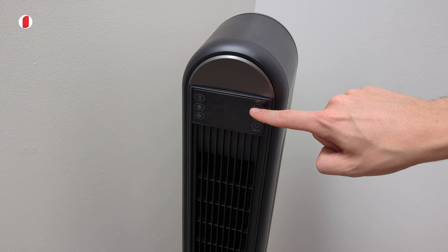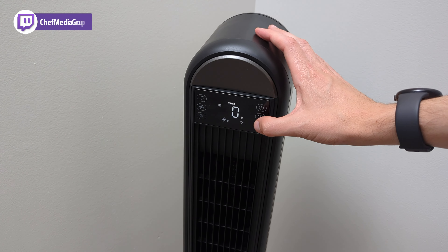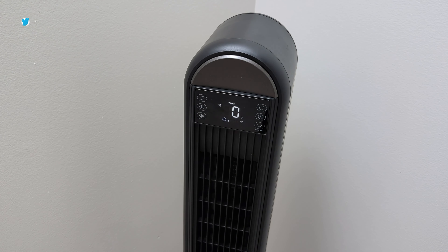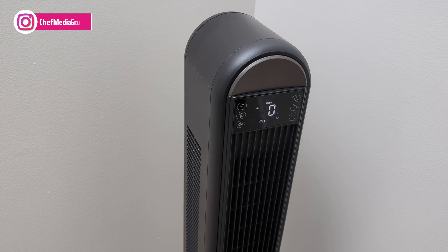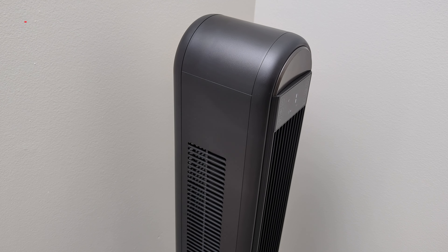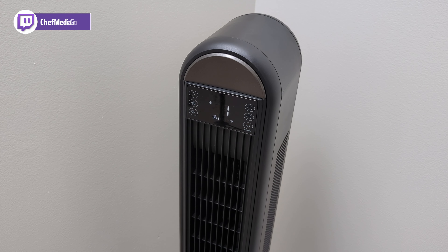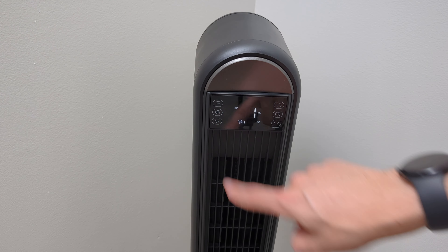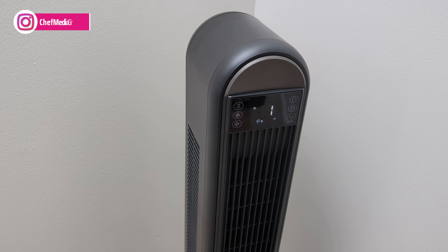We have the unit plugged in. Let's go ahead, power it on and go over the controls. First up, we touch the power button. Next, we have our timer option — we can set a timer for this fan anywhere between zero and 12 hours. Next, we have our oscillation button. We can press that to enable oscillation and watch as the fan moves left and right. You can also hold down that button for five seconds to reset your Wi-Fi during the app setup process. We can press it again to stop the oscillation. We also have a mute button, which mutes everything as needed.